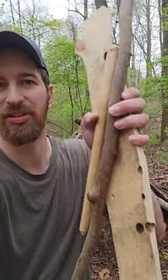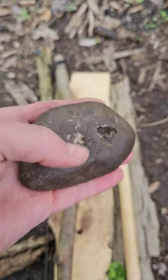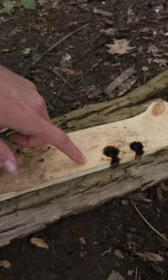Today I'm going to make a fire by rubbing some sticks together. This is my bow, bowstring, and spindle. And this river rock is going to be my bearing block, lubricated with some crushed leaves. It has a divot so the spindle will fit into it.